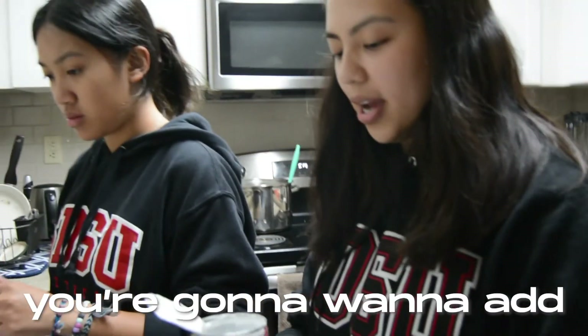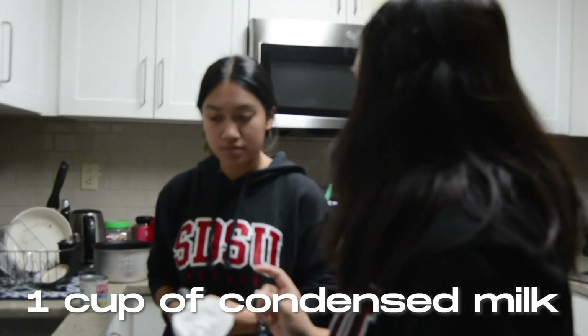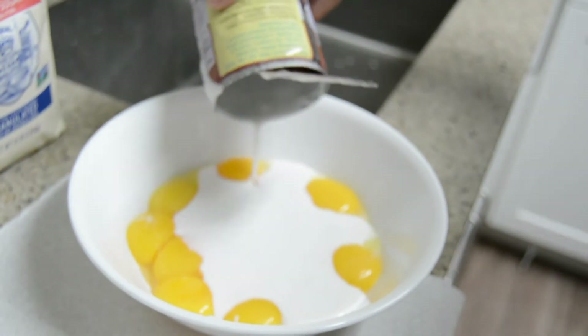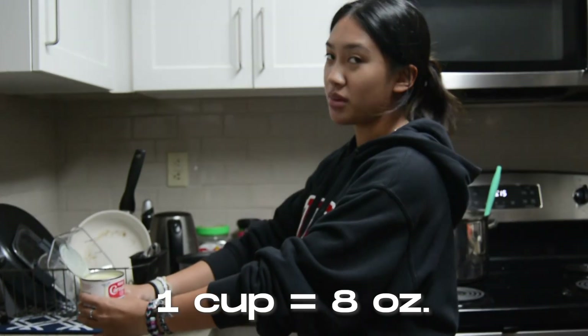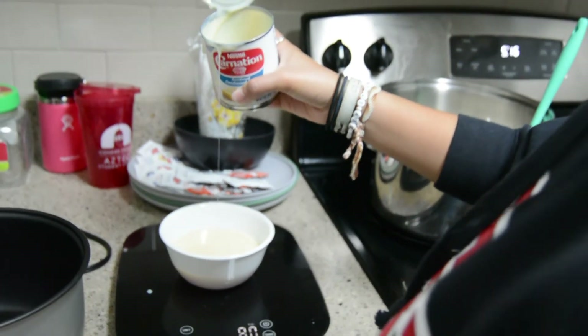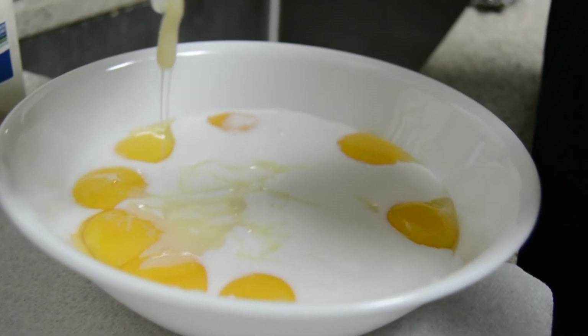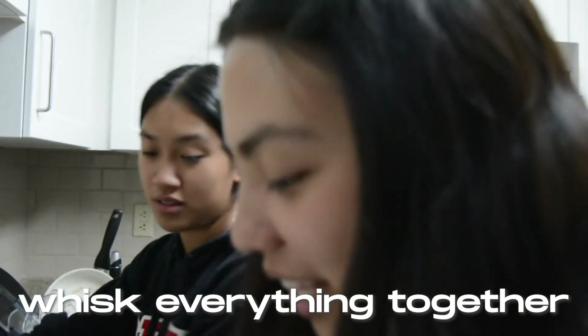Now you're going to want to add one cup of coconut milk and one cup of condensed milk. One cup is eight ounces. Now you want to whisk everything together.